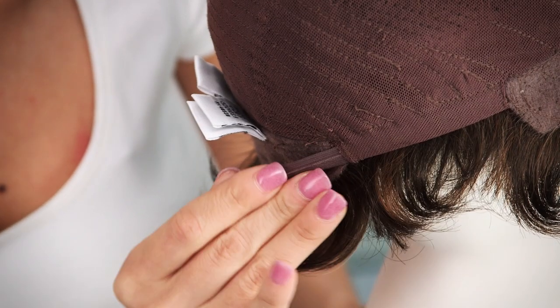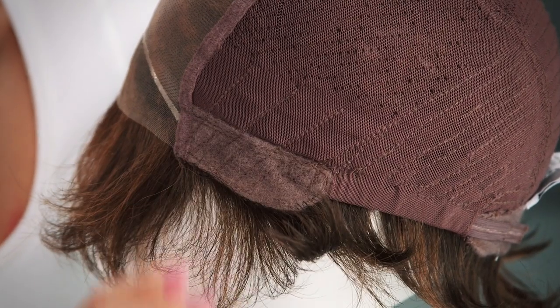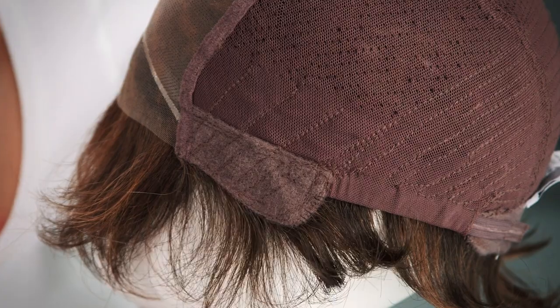You can adjust the straps up to a half inch. The ear tabs do bend, so you want to make sure that they are lying flat to conceal your own hair and hairline.